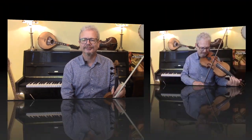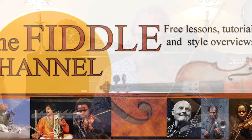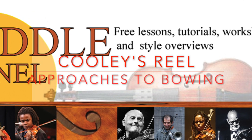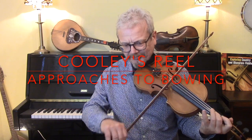Hi, I'm Chris Hague and this is the Fiddle Channel, and today we're going to look at Coolie's Reel. Today we're going to look at Coolie's Reel with particular reference to the bowing. So I'm going to show you quite a few different approaches to bowing on this tune.